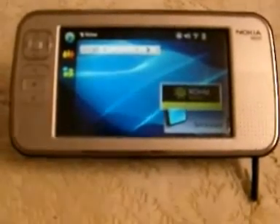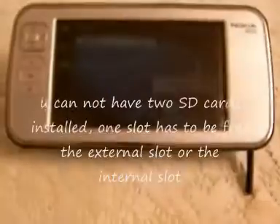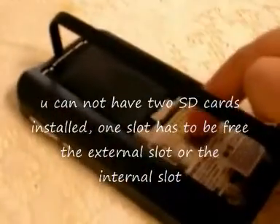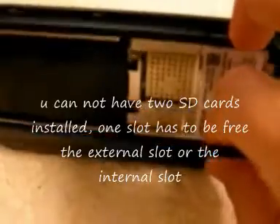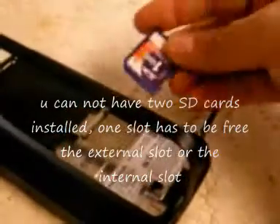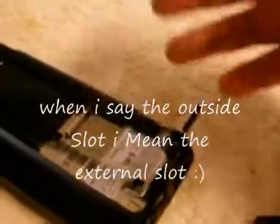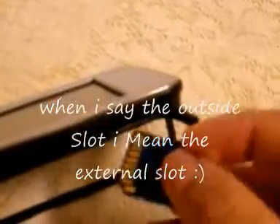I want you to remember to use only one memory card. You can install a memory card in the internal slot or in the external slot, but it has to be just one. I'm going to install it outside in the external slot and keep the internal one for storage, so make sure the internal slot stays empty.